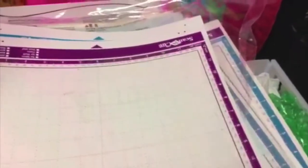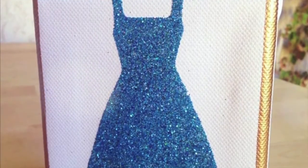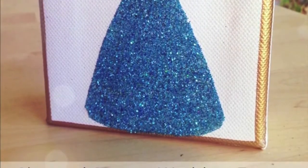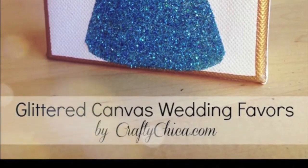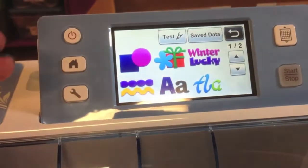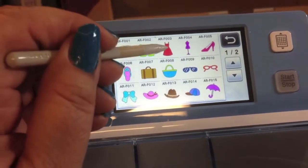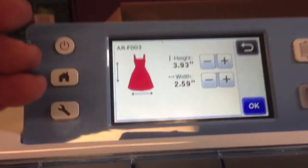I have a friend who's getting married and she asked me to come up with a fun glittery wedding favor project, so here we go. The ScanNCut machine comes with a huge graphics library, and I love the little dress in there, so I thought that's what I would use to make my glittered little canvas.